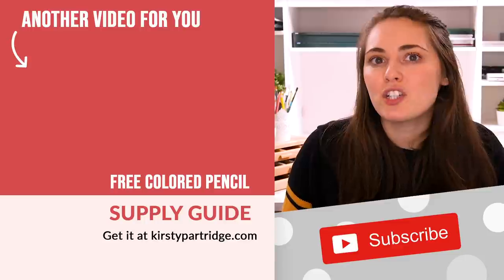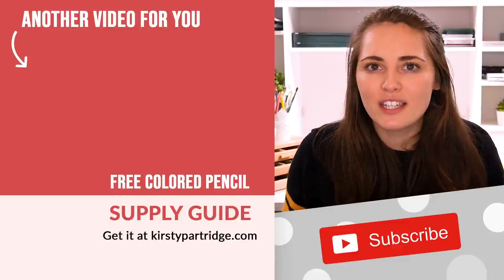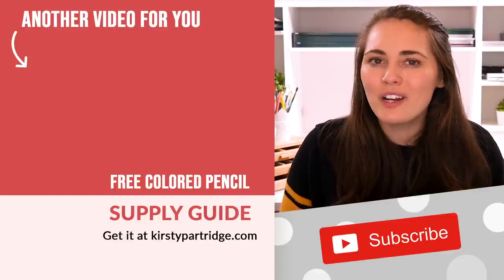Let me know in the comments if you are guilty of making any of these mistakes. I know I've been guilty of all of them at some point, especially not planning out my drawing because I'm just too eager to jump into the colouring process. Also remember to grab the free supply guide so you can make sure you have everything you need to make awesome art — and I will see you all in the next video.